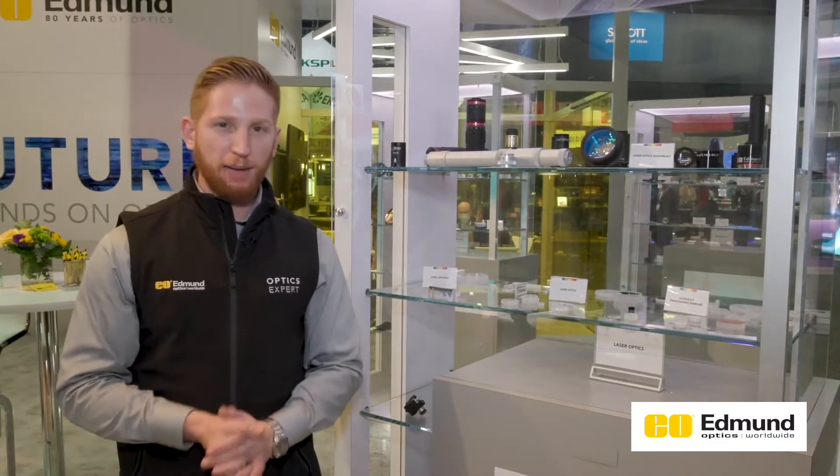Hi everybody. We're here at the Edmund Optics booth at Photonics West 2022. Very happy to be here in person. We're showing off a lot of different optics at the show, including some laser optics, so I'll walk through some of those now.